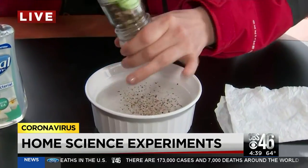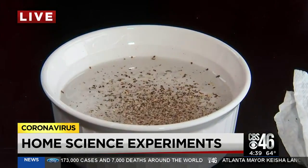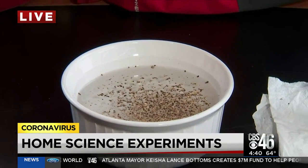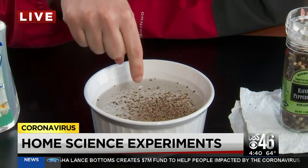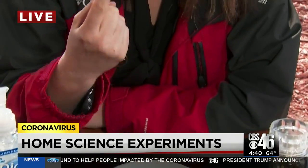This has got some peppercorn in it, so some of that is sinking to the bottom. But imagine each one of these pepper flakes as the virus — the coronavirus. This teaches kids an easy way to understand why it's so important to wash your hands. If you put your finger in here with no soap on it, you're going to get a lot of that virus on your finger.